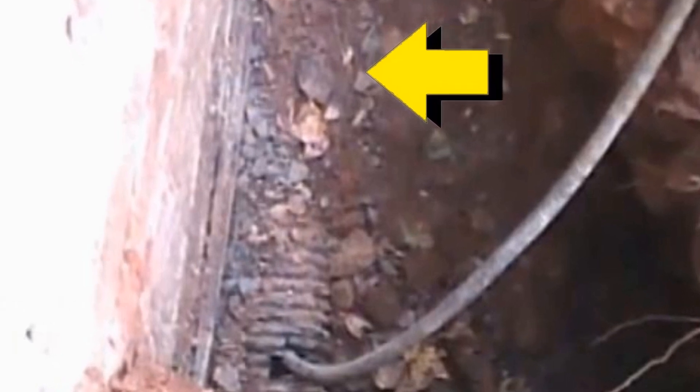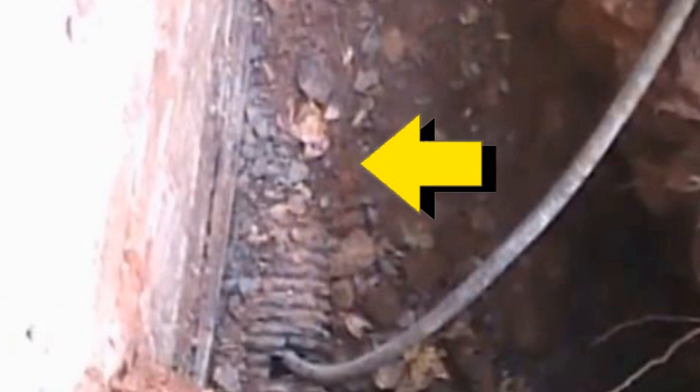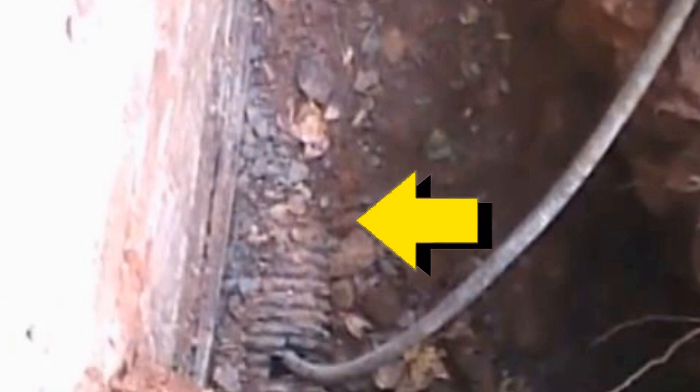Homes built after 1990 approximately have what's called a footer tile that runs along the exterior of their wall. This is a crawl space, and you can see there's a perforated pipe surrounded by gravel. The homeowner actually dug this up, so it made it a lot easier for us to come in here and try to clean the line.